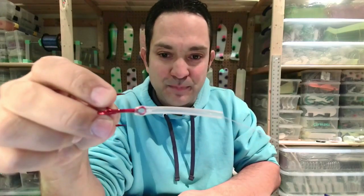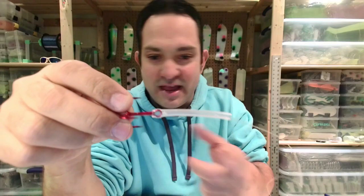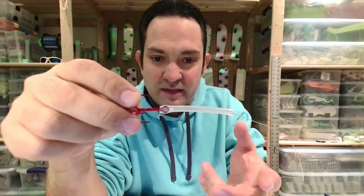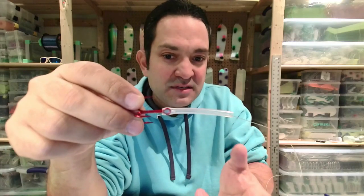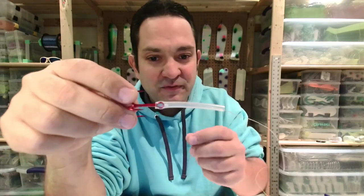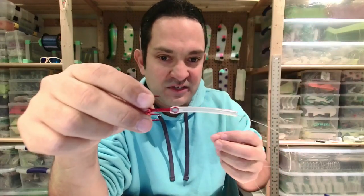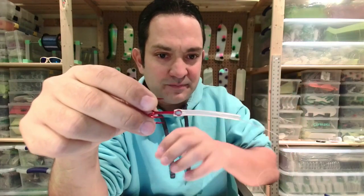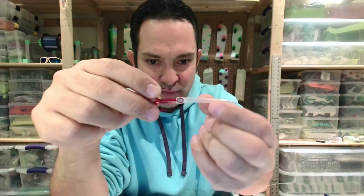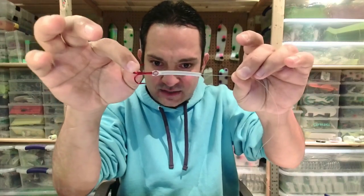Now some people will use a whole bunch of different beads — glow beads, red, green, yellow — there are all different colors. And sometimes I do that too, but I prefer the tubing method because this tubing protects the line from the fish's teeth and you'll have far less break-offs. When you're running beads, the teeth can get in between and cut the line. So that's the first reason I like the tubing.